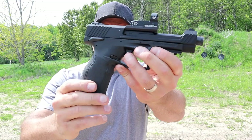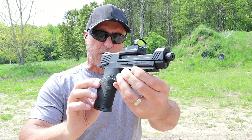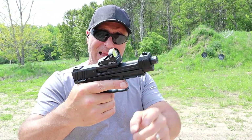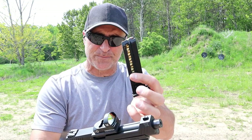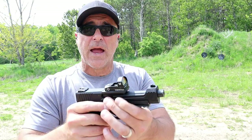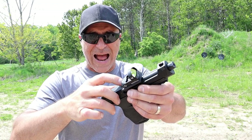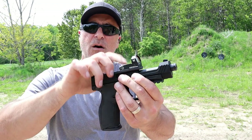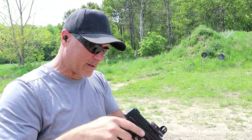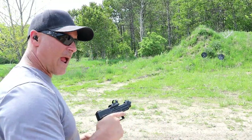It has a similar, if not the exact same frame as the original TX-22, but with the 5-inch competition barrel. Aluminum slide, 16-round magazines. This one is going for right around $450. They have four plates for the optic — you can mount nine different red dots on here. I've got a Vortex Venom on it. Ambidextrous thumb safety — awesome handgun.